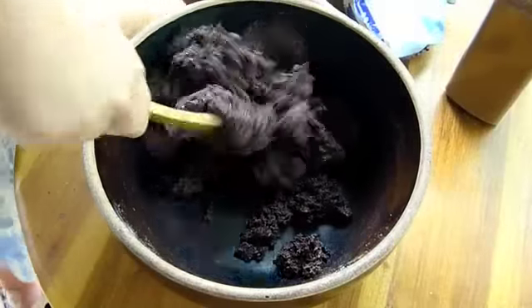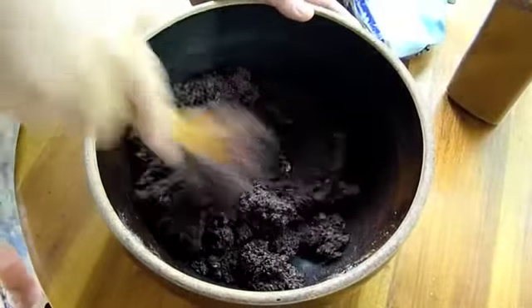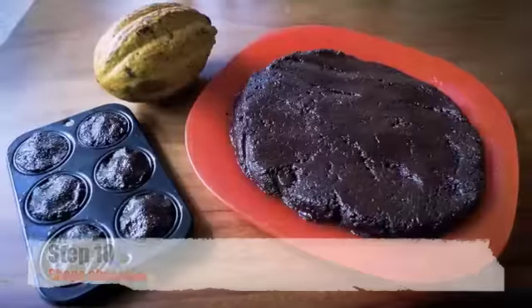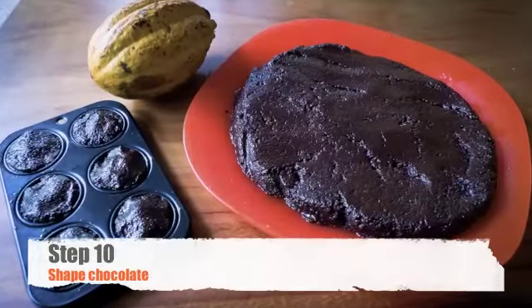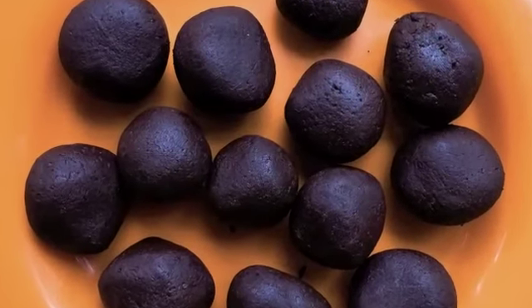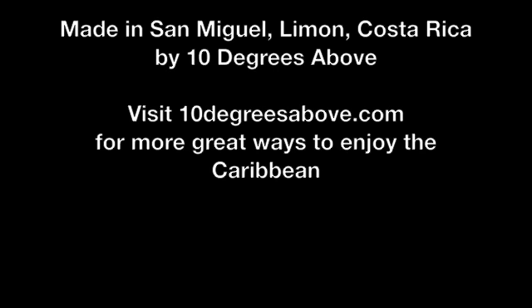This makes your chocolate pliable and mixes the ingredients together to make sure that every flavor is brought out in every piece of chocolate. You can put your chocolate into molds or simply make chocolate balls.